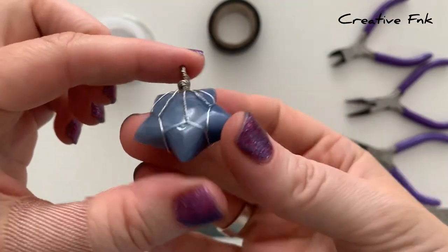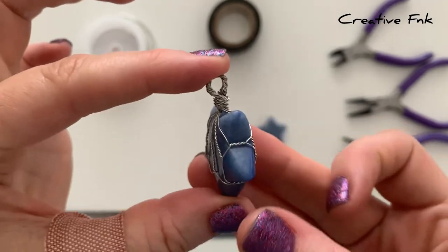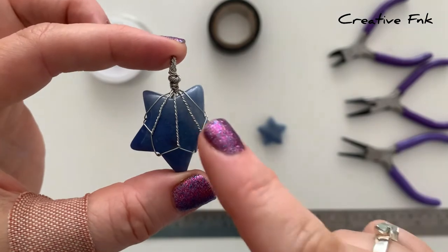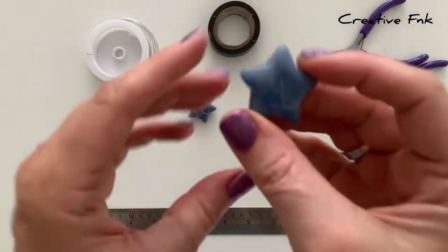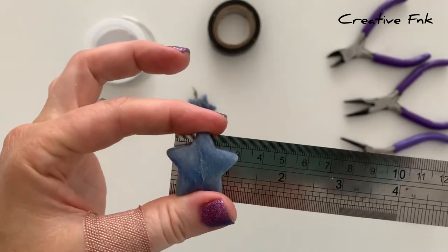In this video we're going to make a beautiful wire wrapped star. With the small wire it has a twist design going down with some straight wires as well — it's the same on the front and the back. My little crystal stars are about three centimeters at their widest part.